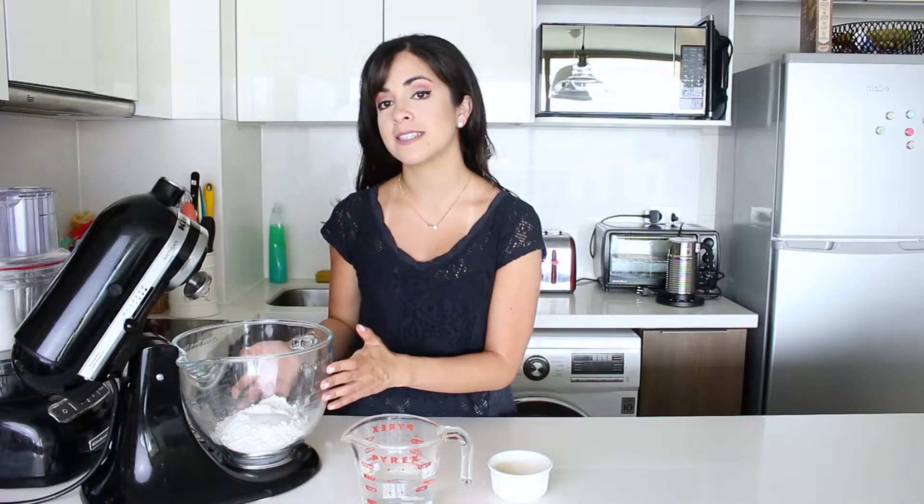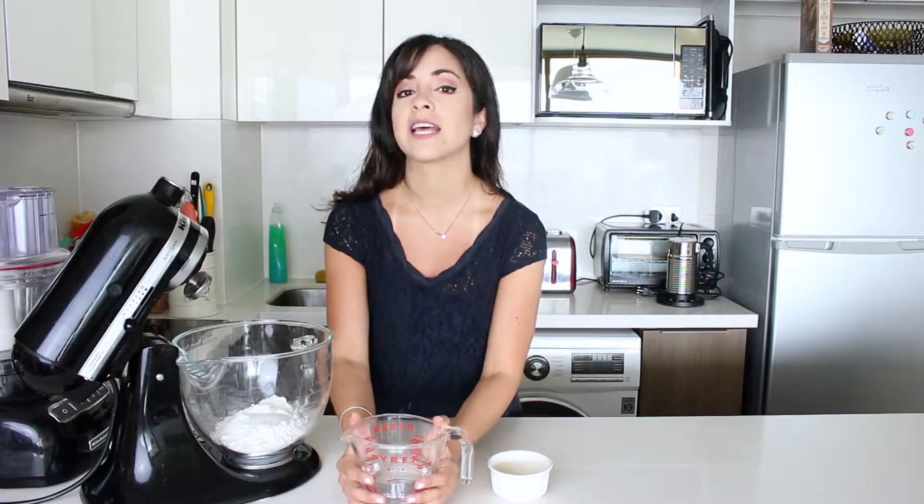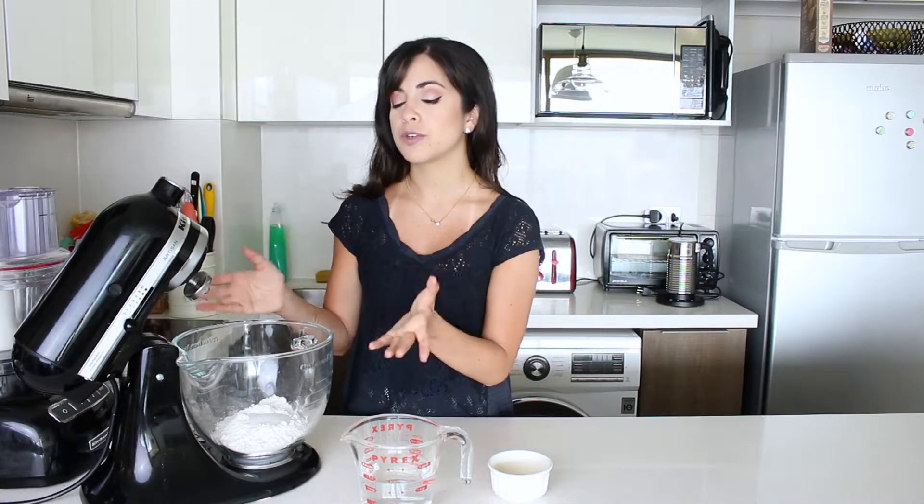I already have my dry ingredients: flour, instant yeast, some sugar and salt. If you're not going to use instant yeast but rather fresh yeast or dry yeast, then please Google the equivalent amount for instant yeast. With those, you have to mix it first with slightly warm water to activate it before you put it in with the rest of the ingredients. Because we're using instant yeast, it's already in here.